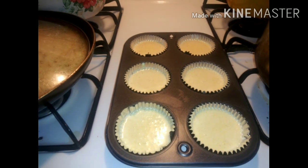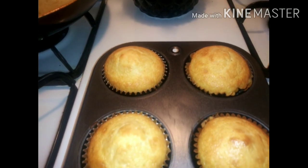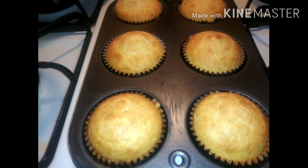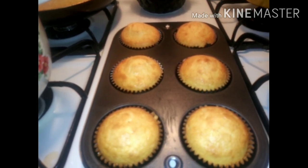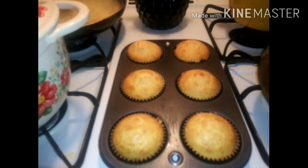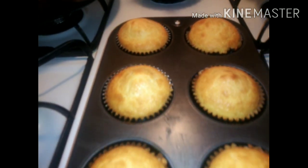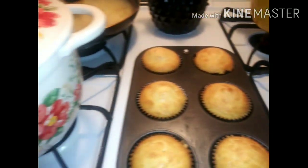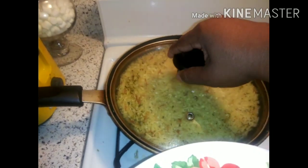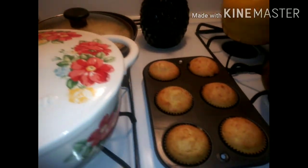The cornbread muffins are done and golden brown! I prefer muffins over regular cornbread in a pan because you can just grab and go. So everything is pretty much done — the muffins, cabbage, rice — and now we're about to fry the chicken wings in this Dutch oven. Yes ma'am!